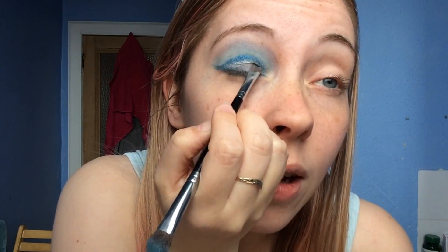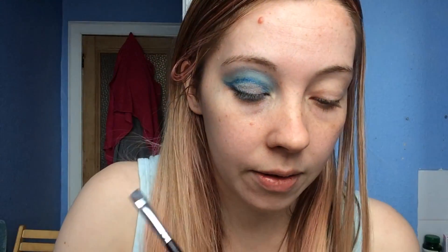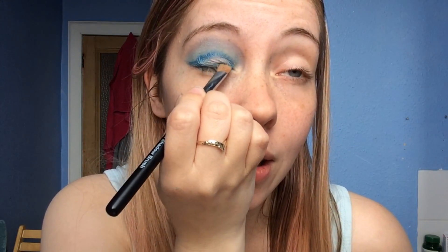Then you just blend it all together - blend, blend, blend. You guys know how much I love blending! Blend it with a fluffy brush. Ta-da! Obviously we're going to add some magic mascara at the end. I'm going to go ahead and do the other eye so that I match.